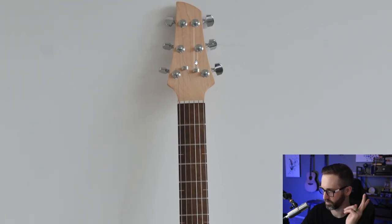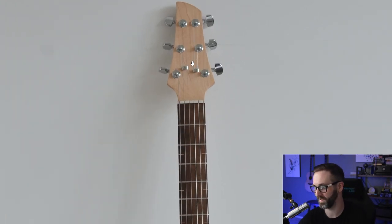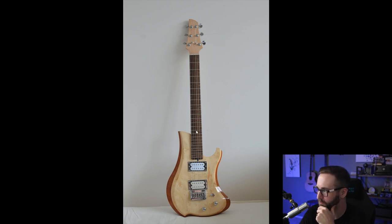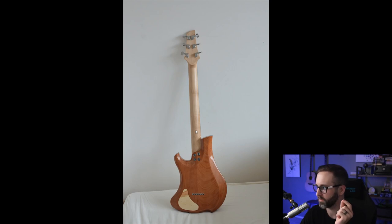He also went with a maple neck. He was smart and went with string trees, which I did not — and I still need to do that. Really gorgeous color combinations; I absolutely love it. There are some problems with it, which we'll talk about in a moment, but I want to highlight the really good parts first.